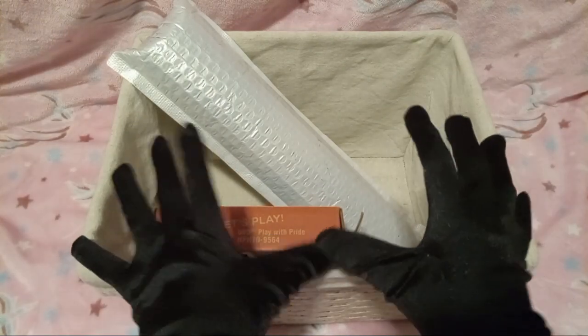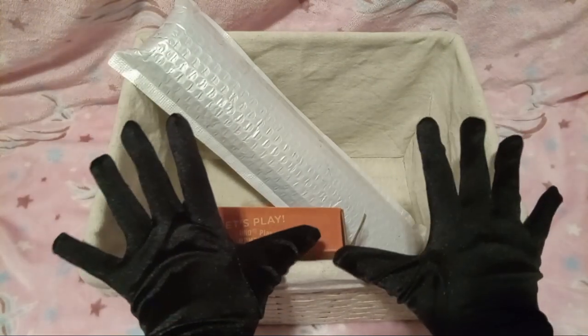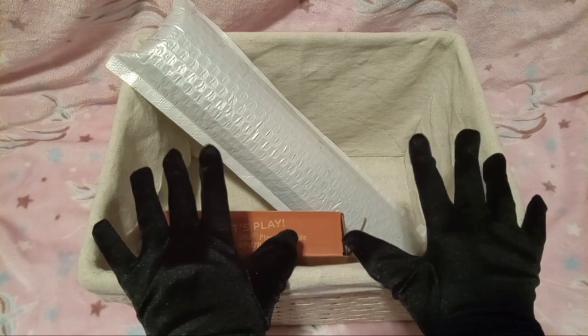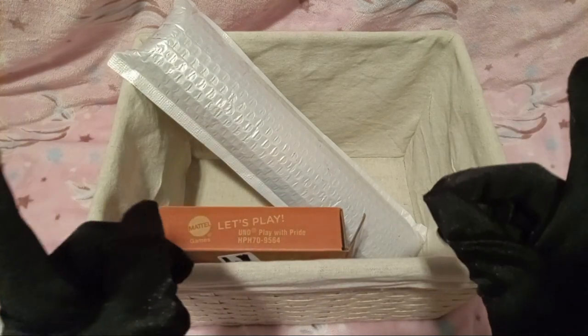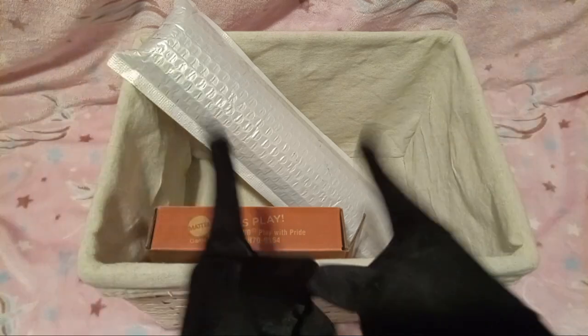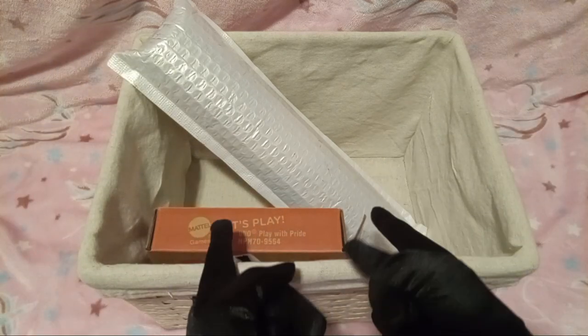Hello, YouTube! I'm Jake from Peyton B and their friend, and today we're gonna be unboxing stuff that I got off of Amazon.